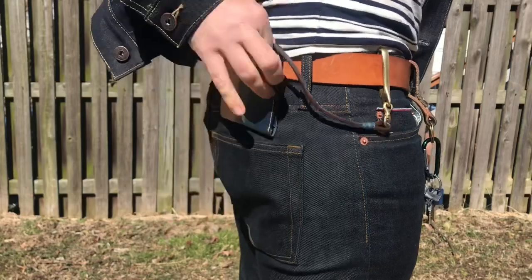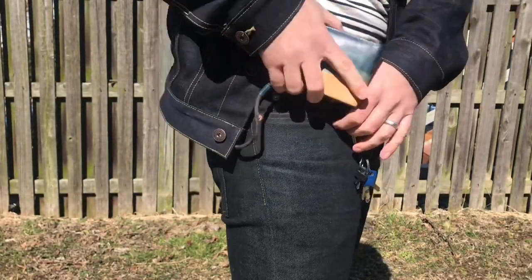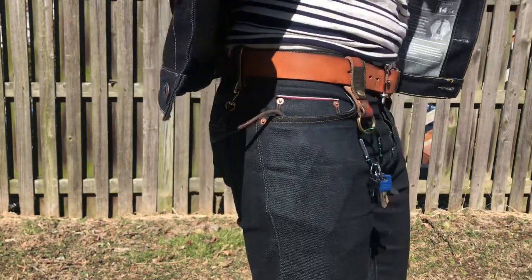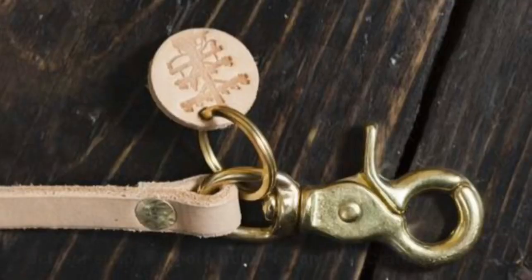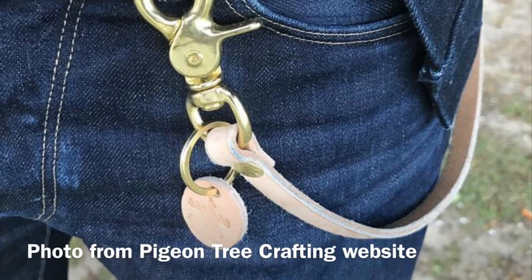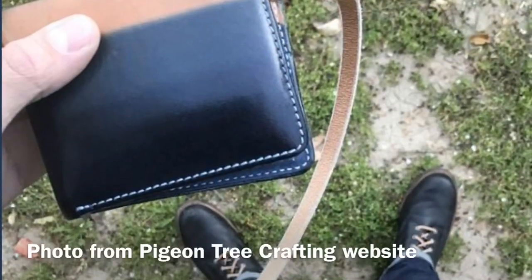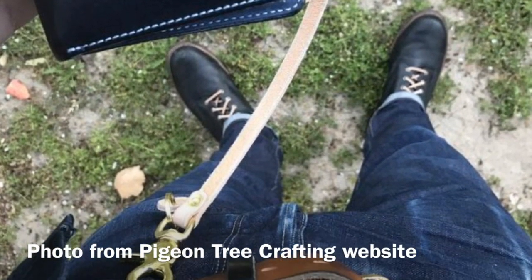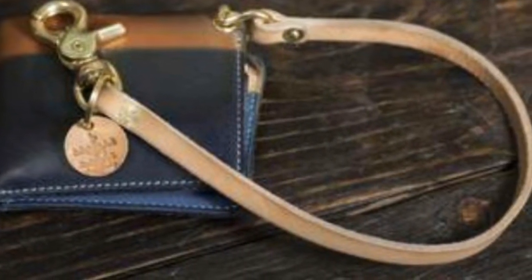The wallet lanyard description reads: the main purpose is to secure your wallet. Using solid brass hammered rivets and solid brass hardware, this lanyard is built tough. The brass screw shackle keeps a secure hold on your wallet, while the scissor snap attaches easily to your belt loop. Every lanyard comes with a round logo-stamped leather tag cut from the same leather as the lanyard, secured with a solid brass flat split ring. The 9-to-10-ounce natural leather will develop patina with use, darkening with exposure to the sun, elements, and the oil from your hands.